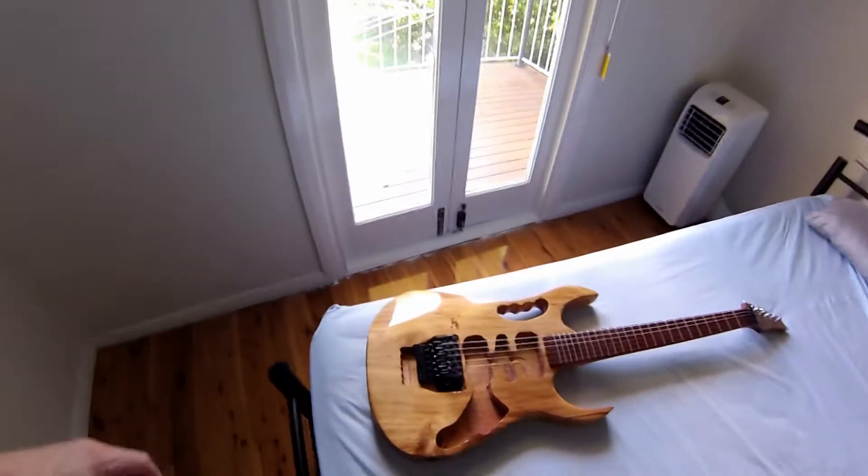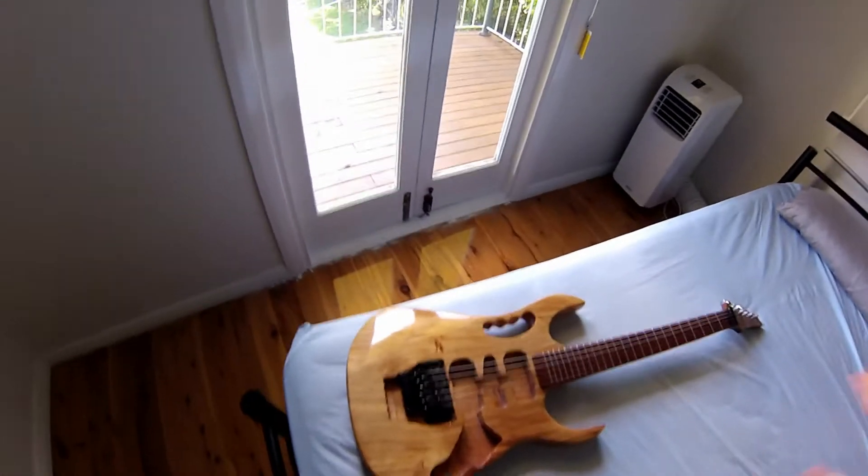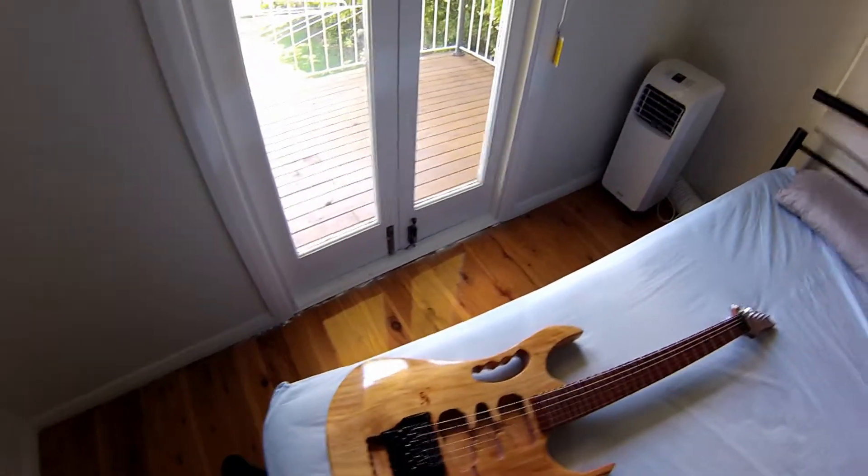Hi guys, Scott here. The guitar is now complete — finally done. It needs a bit of electrical work still, as I'll show you in a second, but it does actually play and it hasn't snapped. So here we go, this is what we've done.